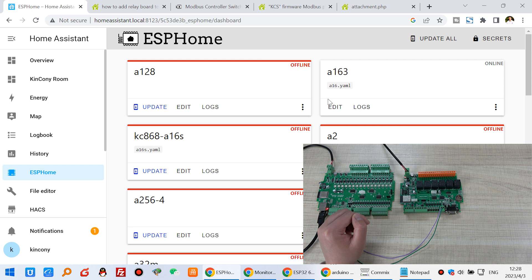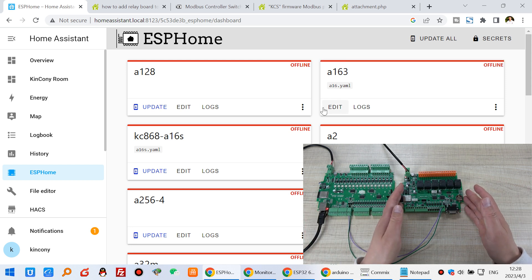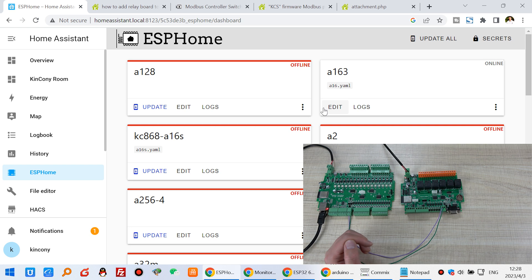This is how to integrate ESPHome by the Modbus controller switch. Thanks for watching.